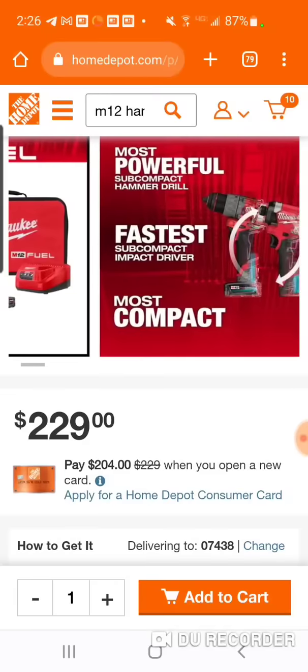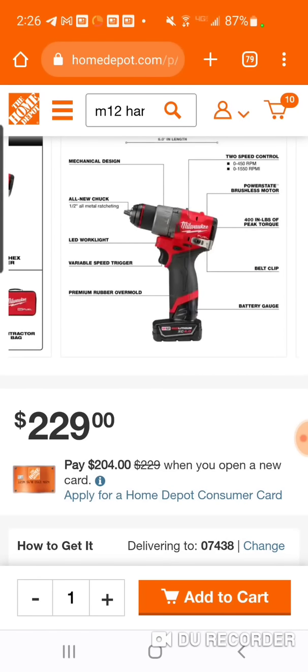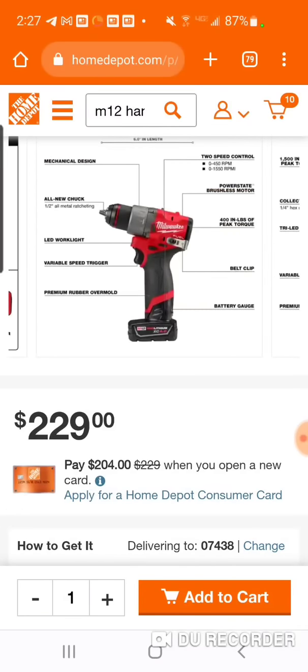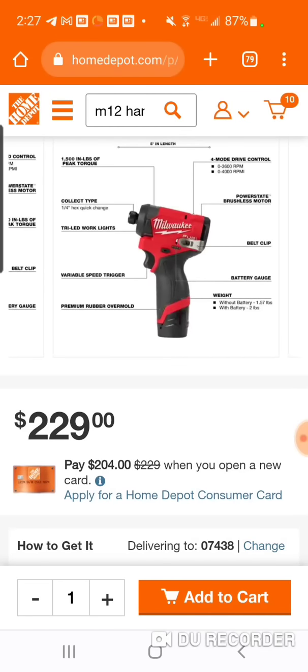So again, you kind of have to ask yourself, is this stuff worth it? You got 400 inch-pounds of torque. The Gen 2 had, I want to say, 350 — so you're getting 50 more inch-pounds. If you remember the days of the top 18-volt impact drivers getting 1500 inch-pounds of torque, that's really all you need, and now you can get that with a 12-volt.